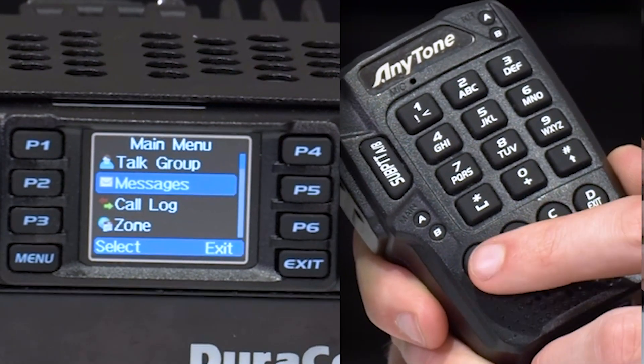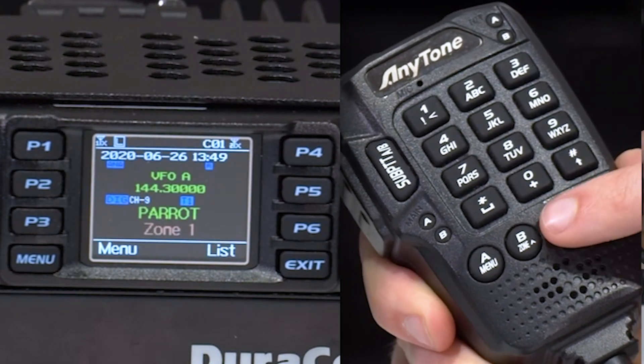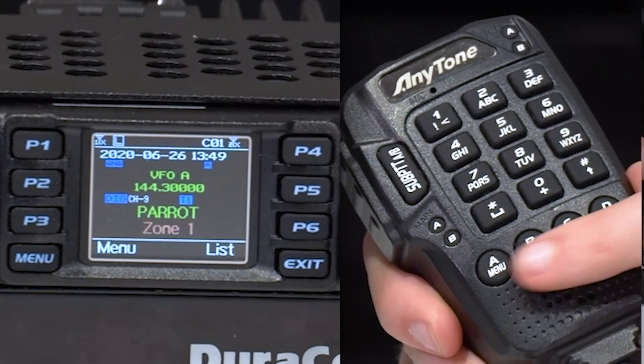You can press the menu button to advance, and then that exit button backs you out of the menus — and these are your up and downs. There are some more buttons on here that you can customize and program, but that's the basic function.